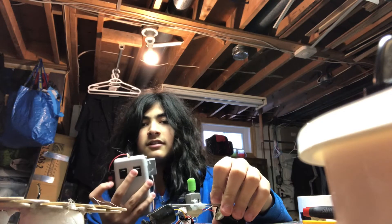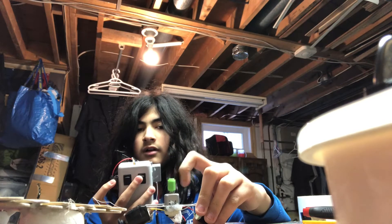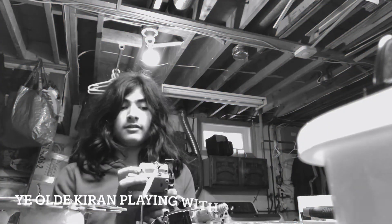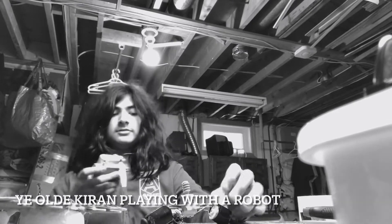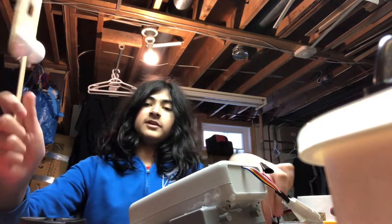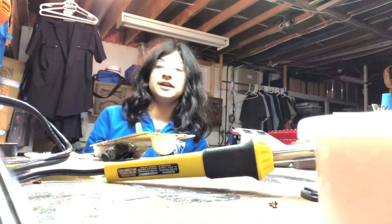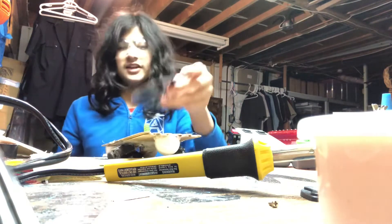If I click this... Now, all I need to do is glue this. It's done. I finished up the thing. It is finally done.